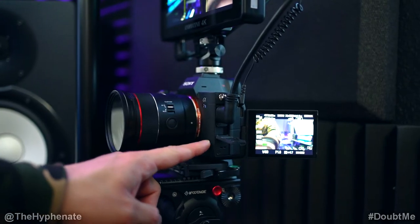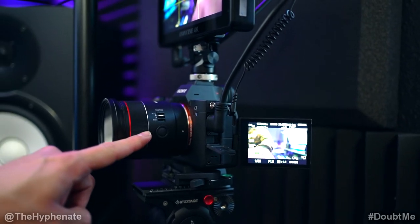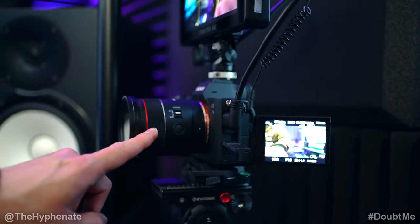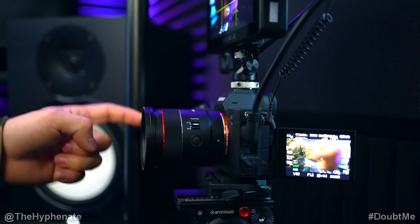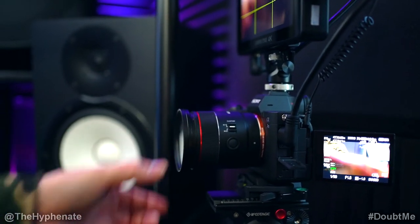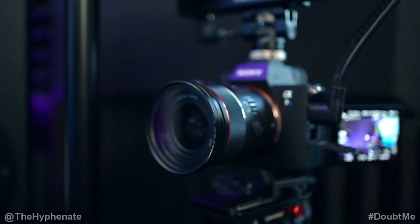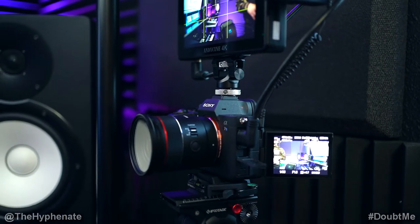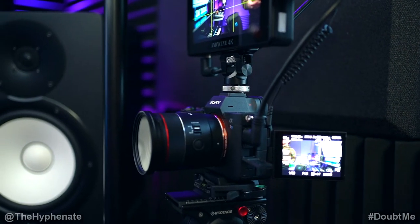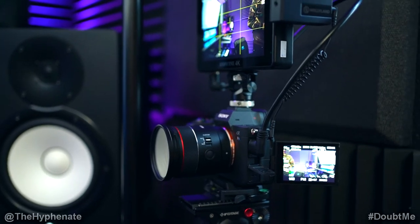I'm using the Sony A7S III camera. For the lens, I'm using the Samyang 24mm f1.8 autofocus lens — it's a new lens for Sony and it works really well. On the end of the lens, I actually have a diffusion filter: the Tiffen Black Pro Mist with 1/8 diffusion. That diffuser helps to soften the image slightly, softening skin and blemishes as well as highlights. It's very pleasing and looks really great for YouTube videos.